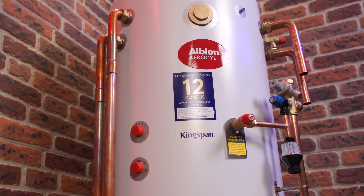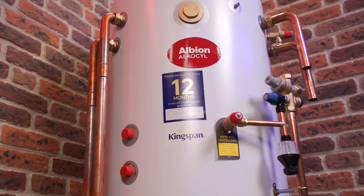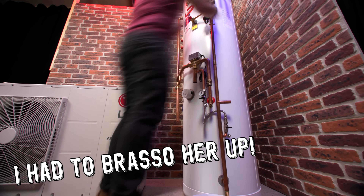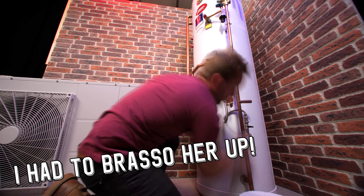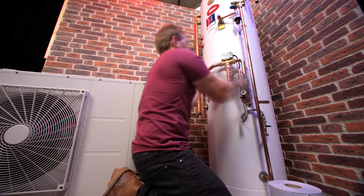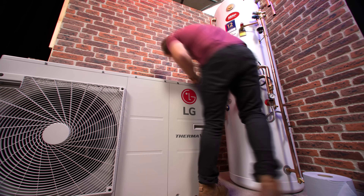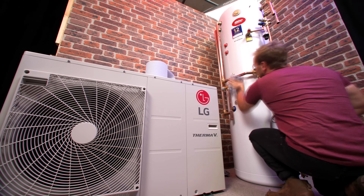So there you go guys, I hope you've enjoyed today's video. It's not talking about the pros and cons of air source heat pumps themselves, more the components we need to go with them to make the system space saving, efficient, and working properly — we want hot radiators and hot water. The Kingspan Albion Aerosil behind us will definitely help you do that. Check out the links below to find out more. If you're thinking about installing this type of system in your home, or you're an installer thinking about this sort of work, see what the products are like and speak to the guys at Kingspan. Please hit the subscribe button, the like, and the comment — and I'll see you in the next Plumber Parts video. Remember, hold tight!